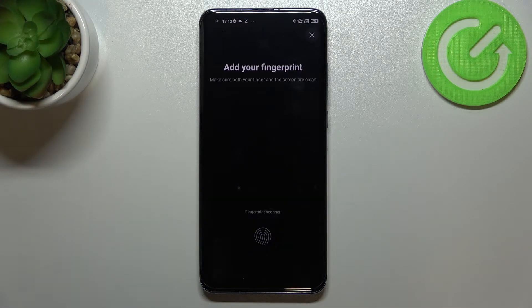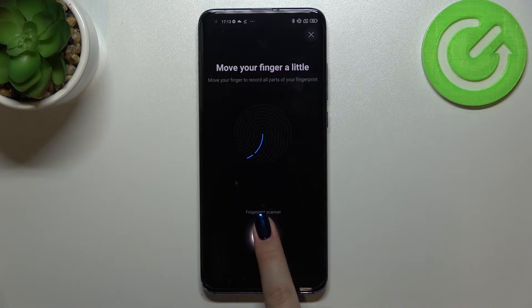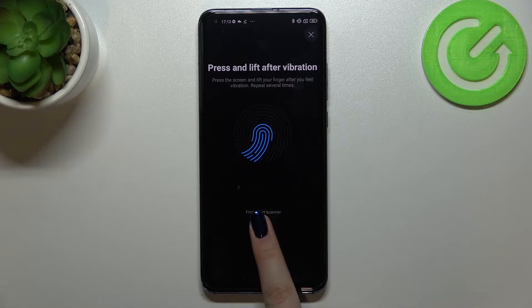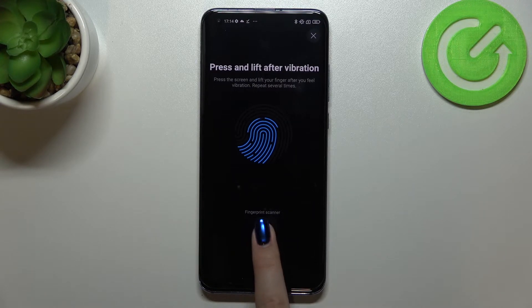And here finally we can add our fingerprint to this device. Here we've got the scanner, so all we have to do is simply put our finger on the sensor. We have to do it multiple times in order to add our fingerprint fully — try to catch every corner for better recognition. It may take some time.